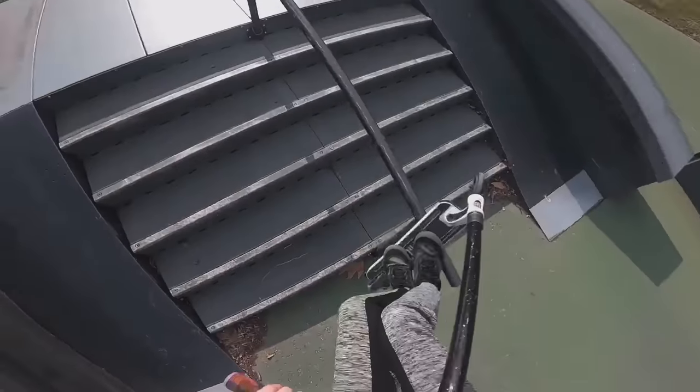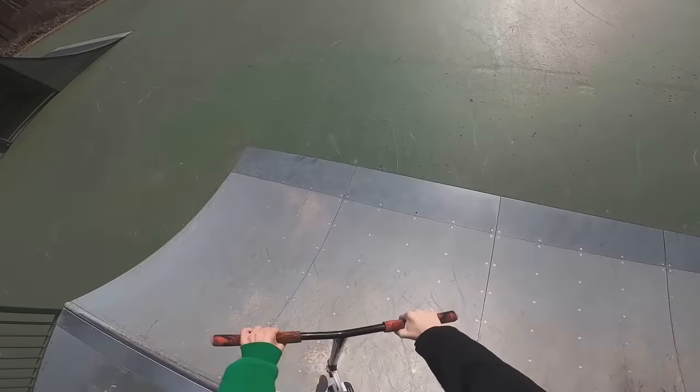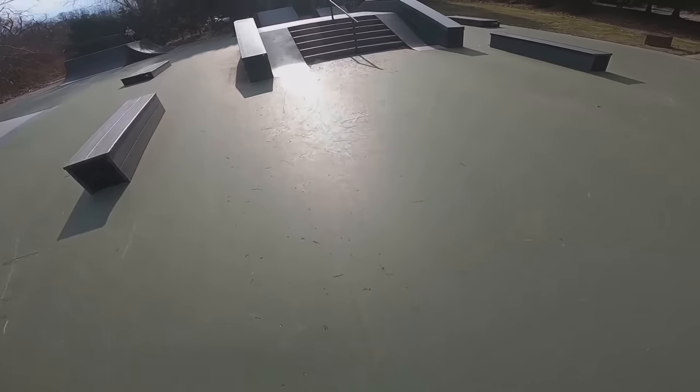Worst comes to worst I just get absolutely wrecked to the max. I highly doubt my legs are warmed up enough but we're gonna try it anyway. Jeez, okay - second one ever! Dang it bro, it's such a big jump. Third time's a charm, please. I don't want to do this anymore. It's kind of scary.